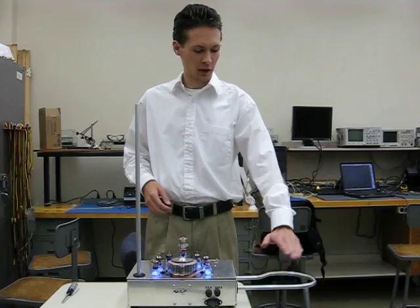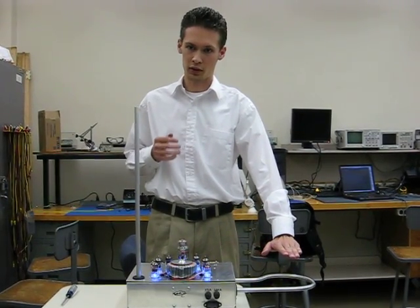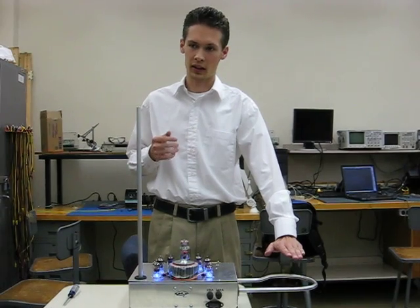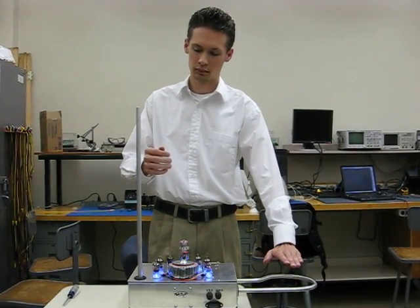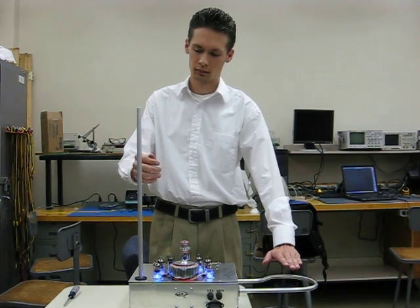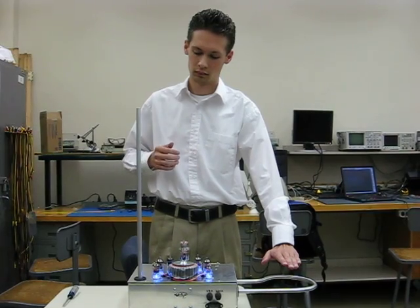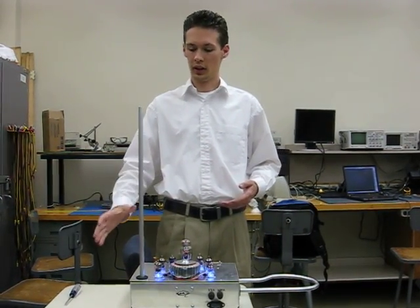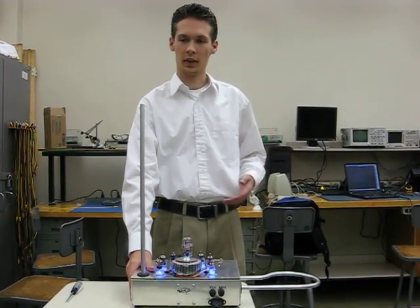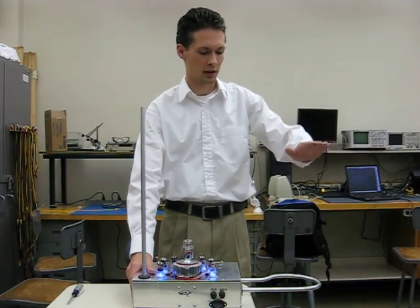If I hold my volume hand steady over the volume antenna and move my hand closer to the pitch, you'll hear a sound starting to play and increasing in frequency. Likewise, if I hold my right pitch hand at a fairly steady distance from the pitch antenna and move my volume hand, you'll hear a single tone increasing in volume.